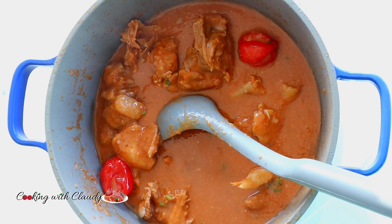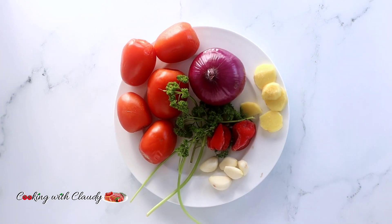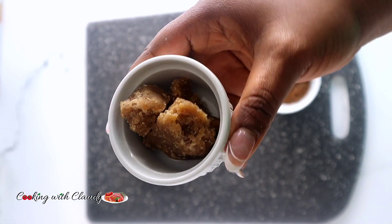To start off with our ingredients: in this plate I have some fresh tomatoes, onion, parsley, hot peppers, garlic, and ginger. We're going to slice those and blend them. For the next ingredient, I have some njangsa — this is already ground and pre-frozen.